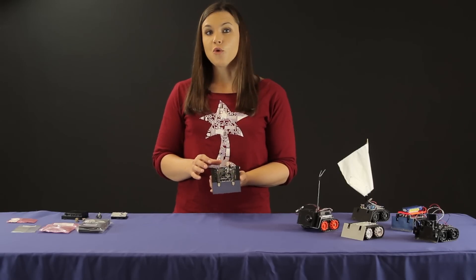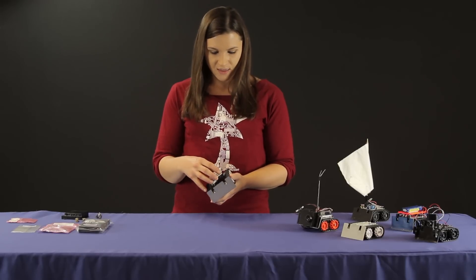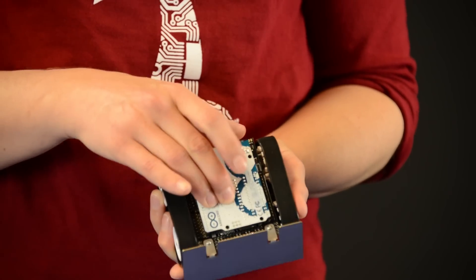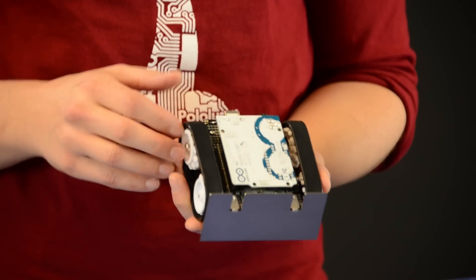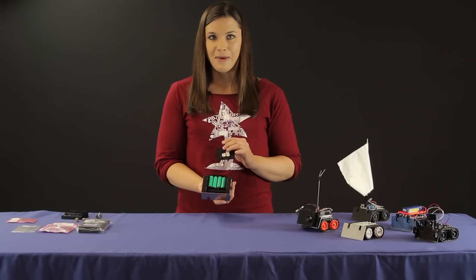This shield is upside down from the way you would normally think about an Arduino shield, so the Arduino actually plugs into it like this. And if I flip it over here, you can see that there's a compartment for four AA batteries.